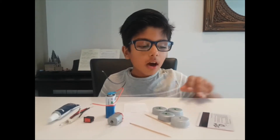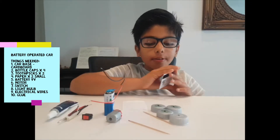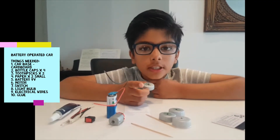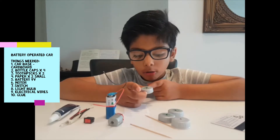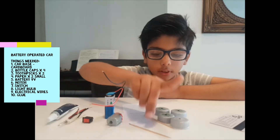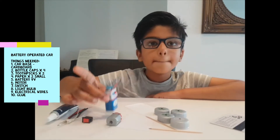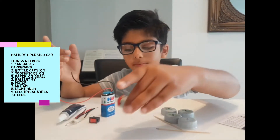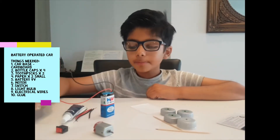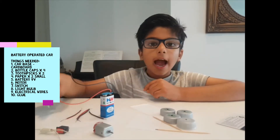Things that you will need: a car base — you can use cardboard but I'll just use my credit card. Four bottle caps which will be used as wheels. Ask an adult to make a hole in the center of the bottle caps by a hot nail. Two toothpicks, two pieces of paper, a battery, a motor, a switch, a light bulb, and wires which the copper is sticking out of, and glue.